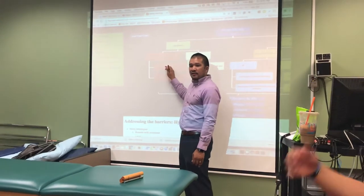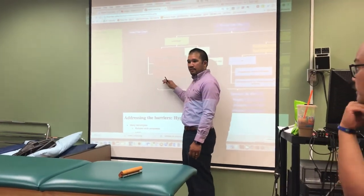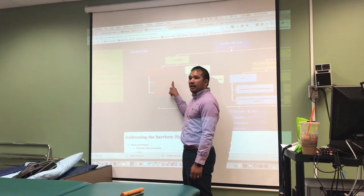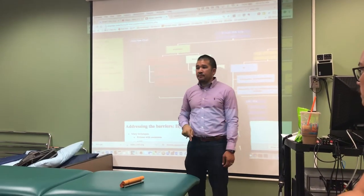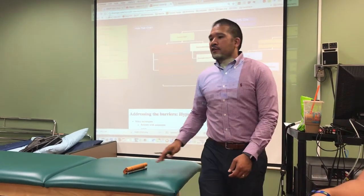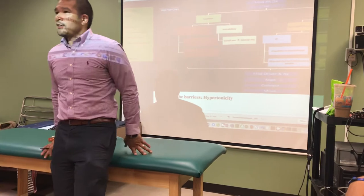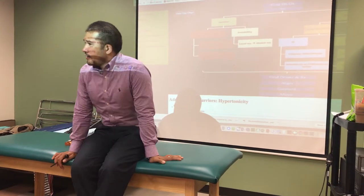We did a capsule last class. This is the muscle right now, but we did not do extension to them. But before we do that, just remember: releasing those muscles, you got to be careful. Some of you guys actually got worse. This doesn't make sense, right?